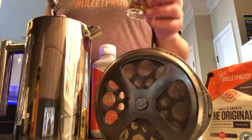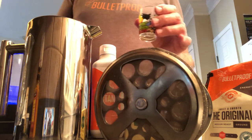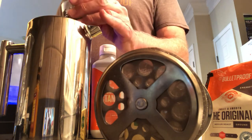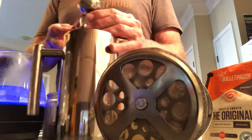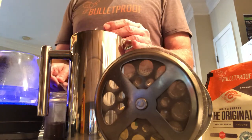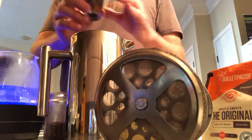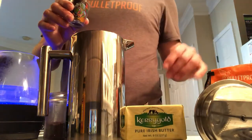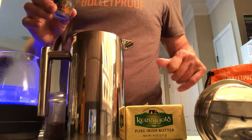We're going to measure out our coffee and put it in the French press. I use a shot glass to fill it up. One tablespoon, two tablespoons — it's almost full. I like to get it right about full, which for me is about two and a half tablespoons to make this whole liter of coffee. Some people like it stronger, so you'll have to experiment.